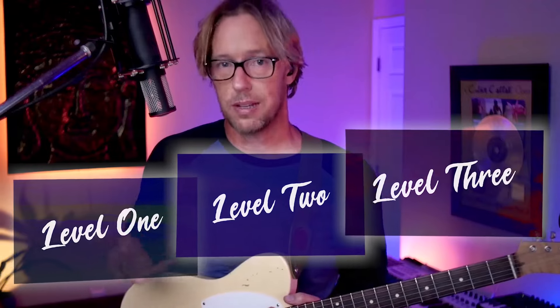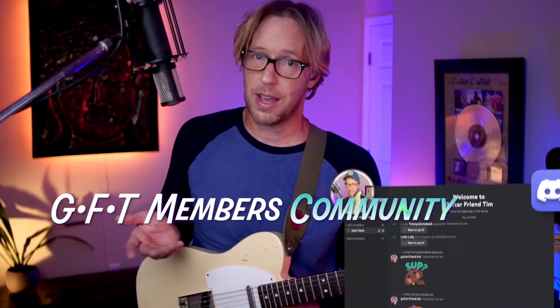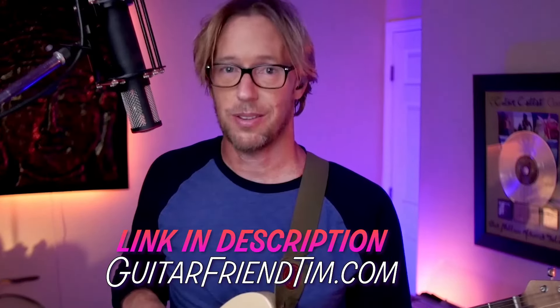We expand it into three skill levels that gradually give you more licks and tricks to keep it interesting — 36 videos over eight hours of content, dozens of MP3 and PDF downloads, with more always on the way. The members community is full of good vibes, encouragement from other players, and exclusive content and giveaways. So after this video, click the link in the description — and thank you.